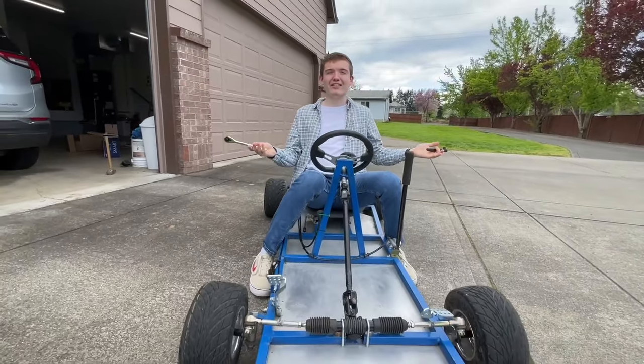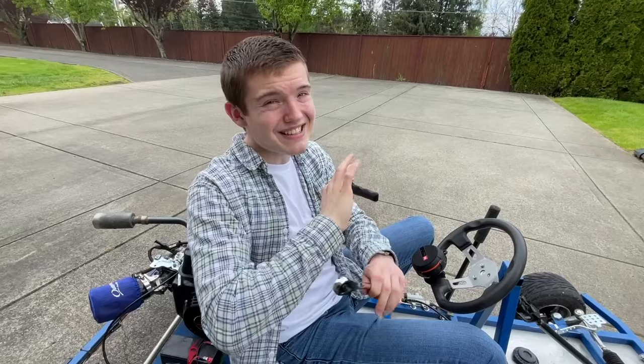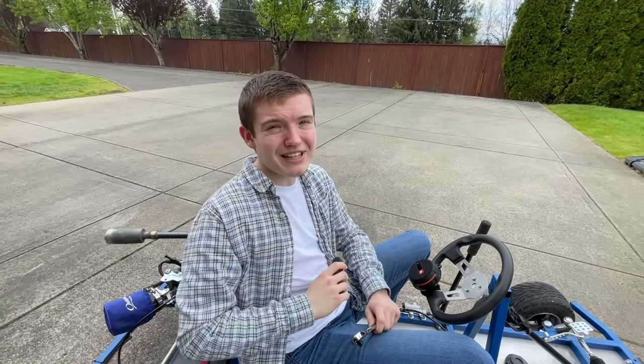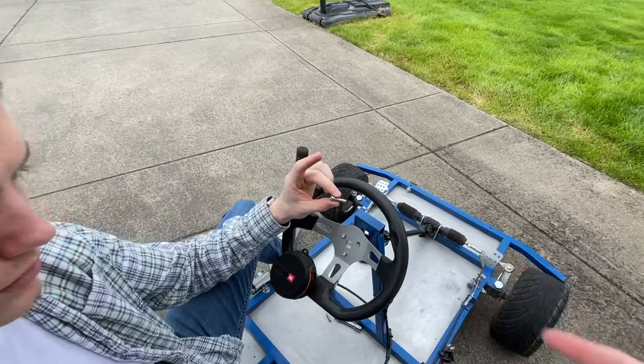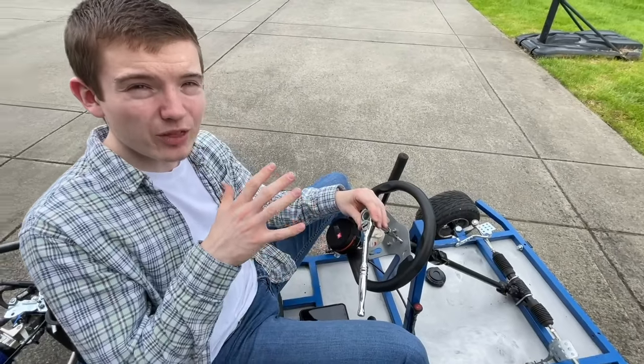And this is our go-kart. Just a quick disclaimer: the 3D printed ratchet only tightens, it does not loosen. That's all that we're going to be testing. So we're going to be taking off our steering wheel bolts and seeing which ratchet can tighten them the fastest. First we're testing out the real ratchet.